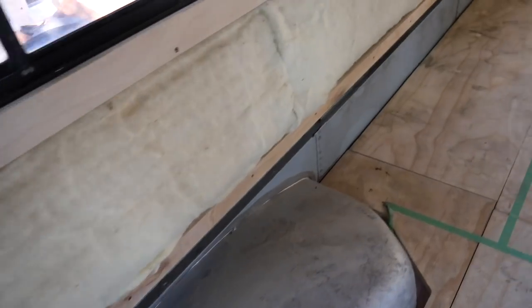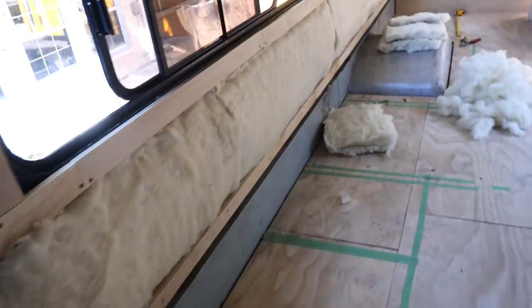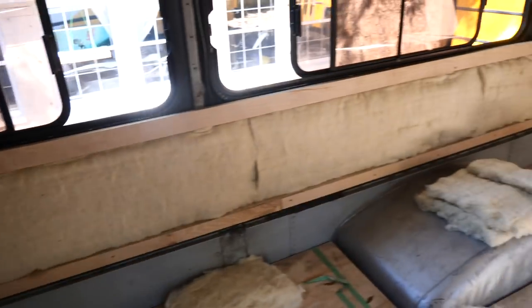We've got this whole lower cavity all done. We kind of jumped the gun here a little bit, though, because I've got to take off some of these in order to shove insulation behind them. But we basically have two full layers down here, and it is feeling and looking super cozy.